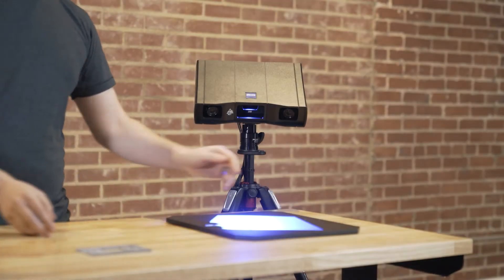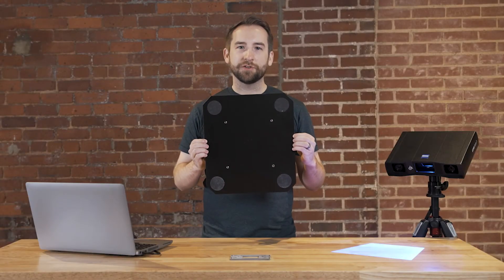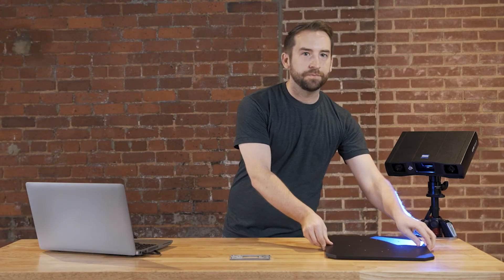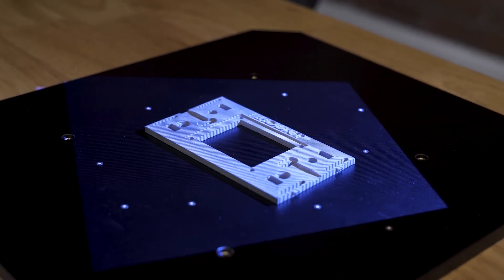In this manual scanning approach, we use the measuring plate. It has a soft finish on the bottom so it won't scratch your table while you're moving it around. On the upper side of the plate, I've put some reference points to link the different viewing angles together.